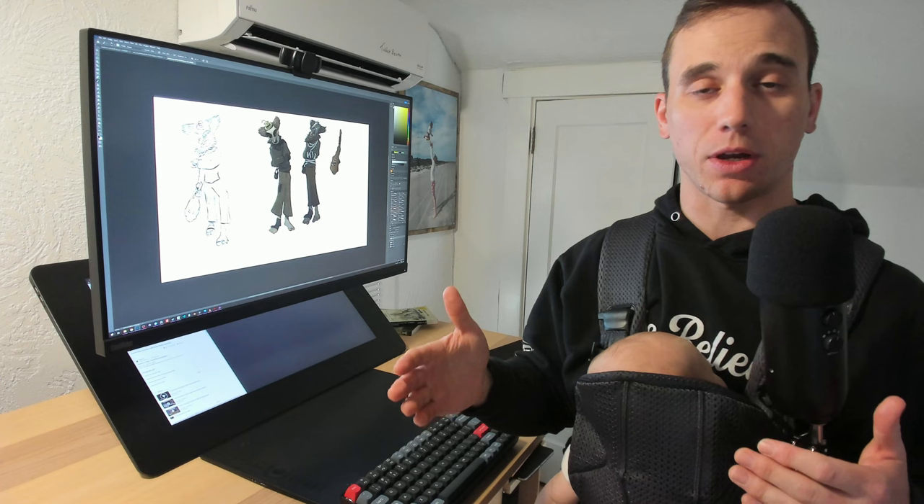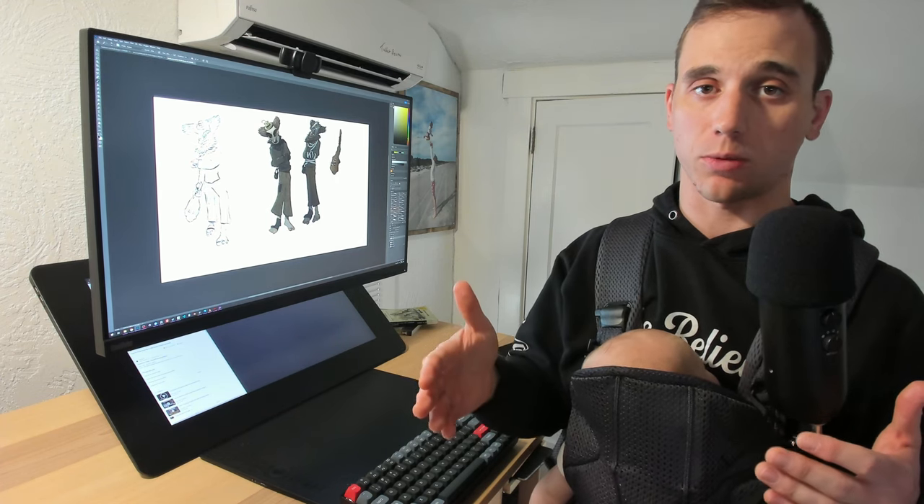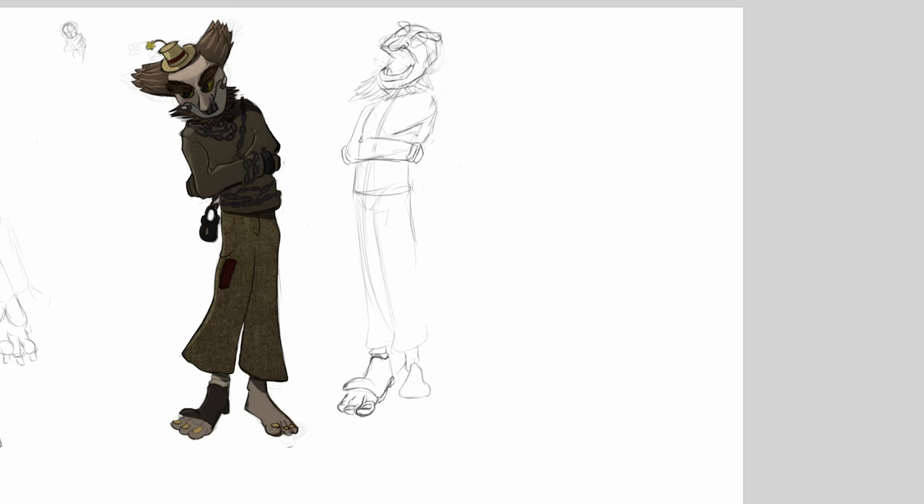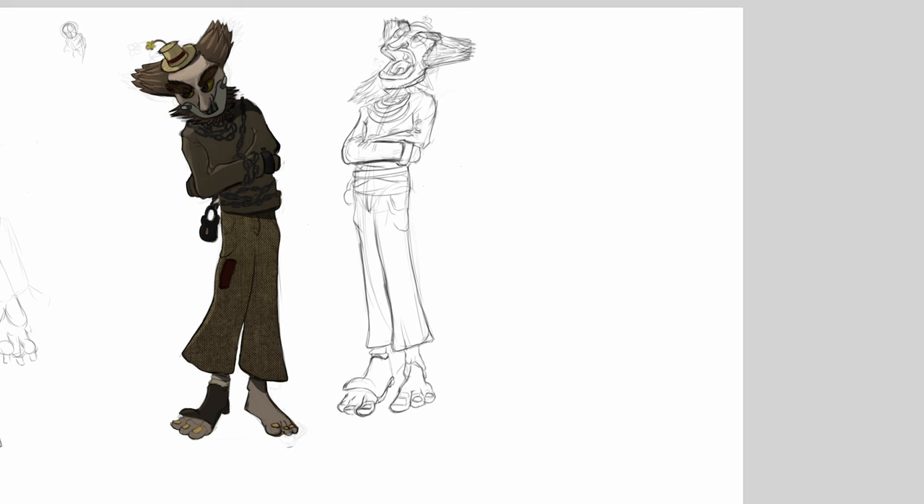Stepping outside my comfort zone to things that I'm not already good at was much harder. I've been trying to learn original character design and it felt very cumbersome to use the pen tablet for that. I sort of just didn't want to deal with the extra mental effort it took to use the pen tablet. I mean, I already don't know what I'm doing, and I feel like I'm making it worse by having to use the pen tablet.